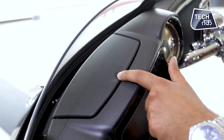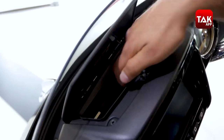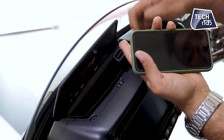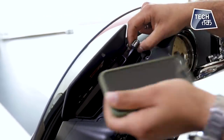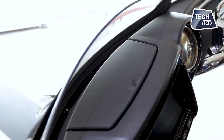There's another compartment right here in front of you. We'll pop it open — you have the option for charging. There's a USB port, and if you remove the USB you can charge your phone. You can just keep your phone right here in front of you.